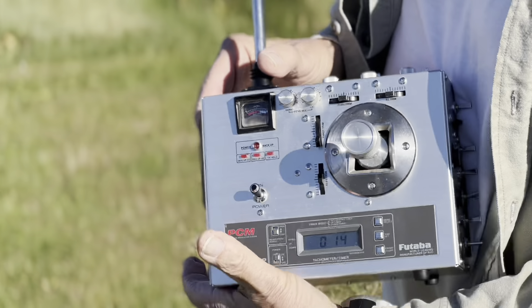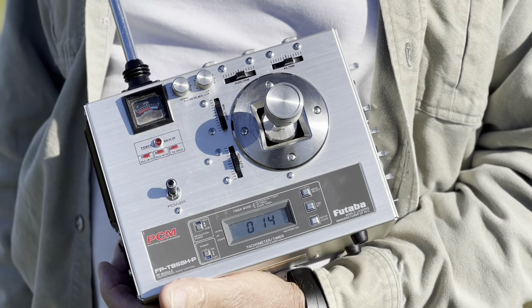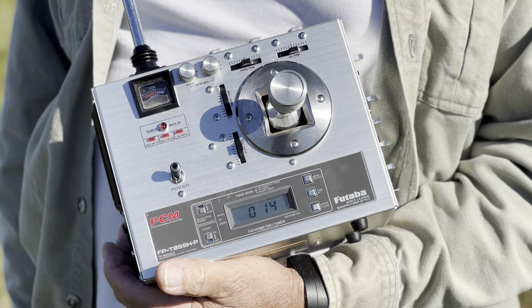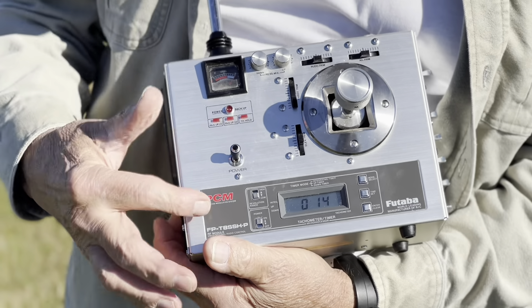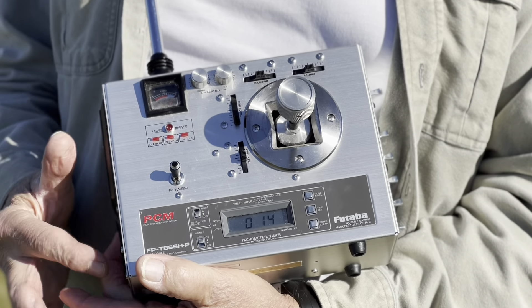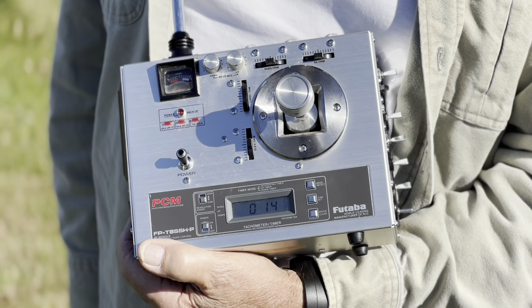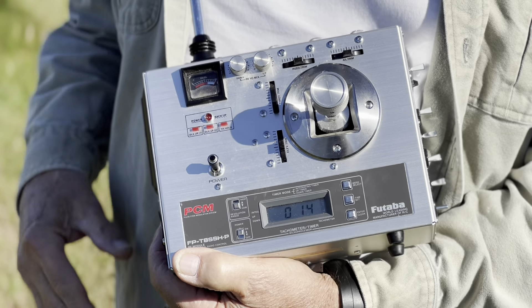Heli motor. And what's special about Mr. Caldwell — if you look at his radio: PCM 512 single stick. There we go. Built-in tachometer timer. It has an optical unit you plug in and you can tach the tail rotor or the main rotor if you want. All right. Eight channels. Helicopter radio.